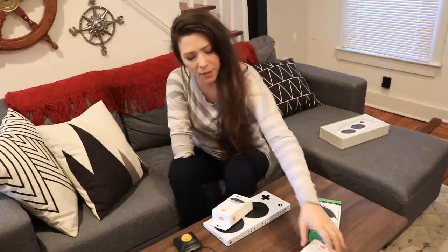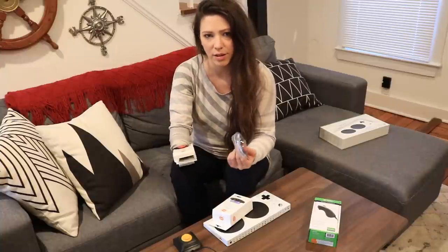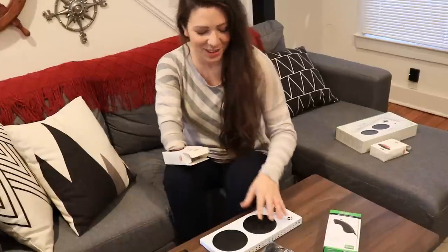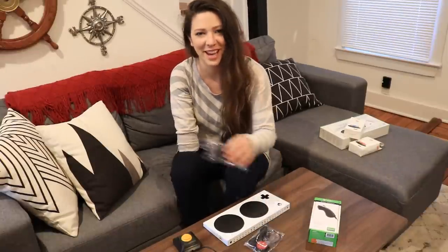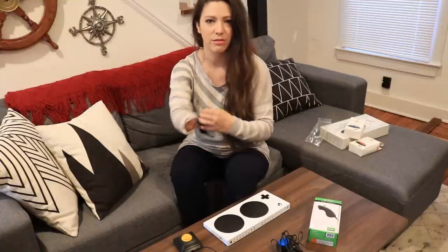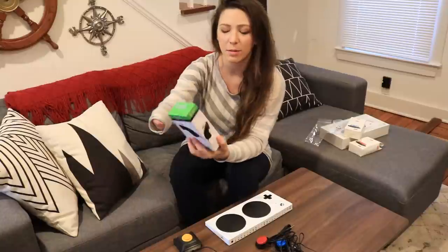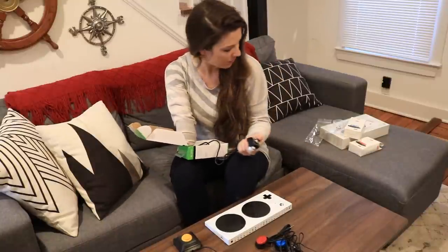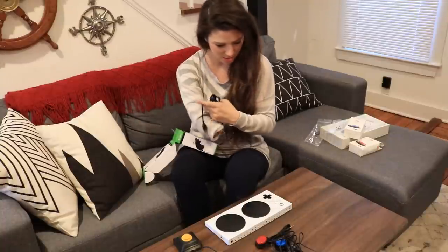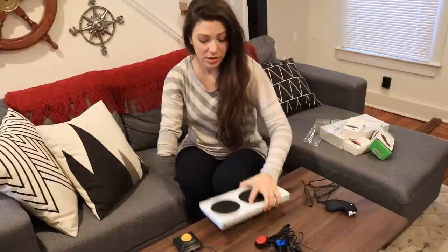These are my AbleNet buttons — the blue button and the red button. AbleNet is the company that makes these. I think I'm gonna use these two for maybe the A and B buttons, or maybe X or Y — I don't know, we'll see. It depends on the game too. These look like virtual bongos! And this piece I'm particularly excited about — it's like the left side of a standard controller without the rest of the controller. This one's a USB input that goes into the left or right side USB inputs.